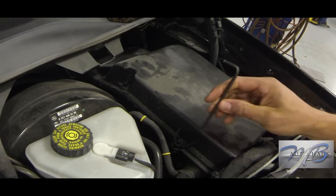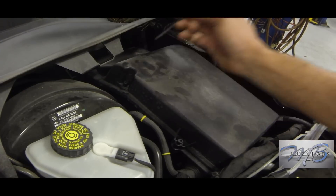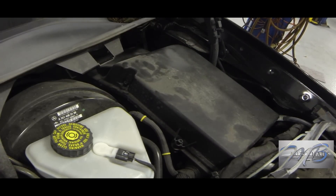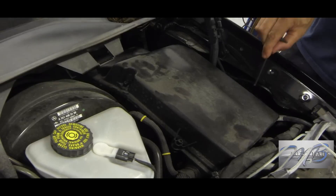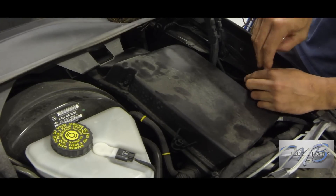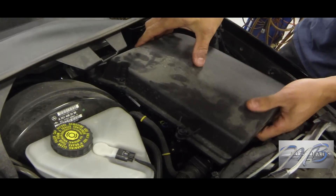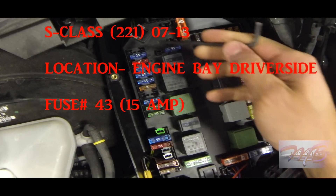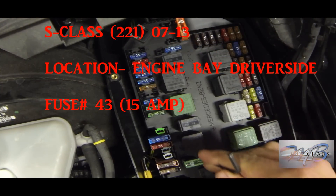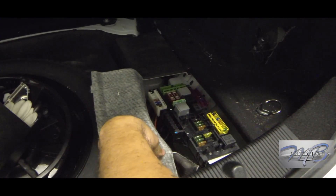This one is for your S-Class. This cover is on your driver's side in the engine bay area. Unfortunately you will need an allen key — I believe it's a 4-millimeter allen key — and there are about five or six bolts to loosen. Once you've done that, pull up on the cover to expose the fuse box. The fuse we're looking for is number 43, also a 15-amp blue fuse. These are model years 2007 to about 2013.